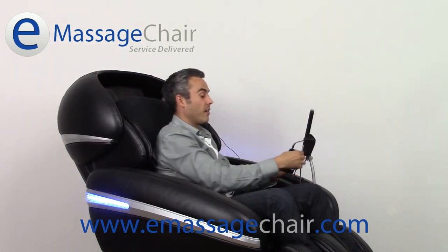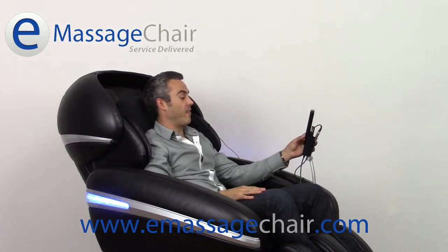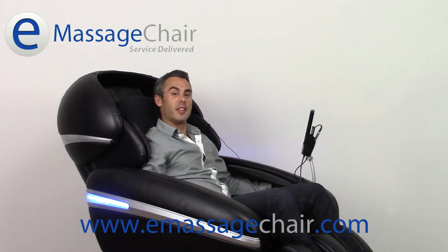After I have that all configured, I'm going to go ahead and put my MP3 player right here, pick my favorite massage session — and there we have it.